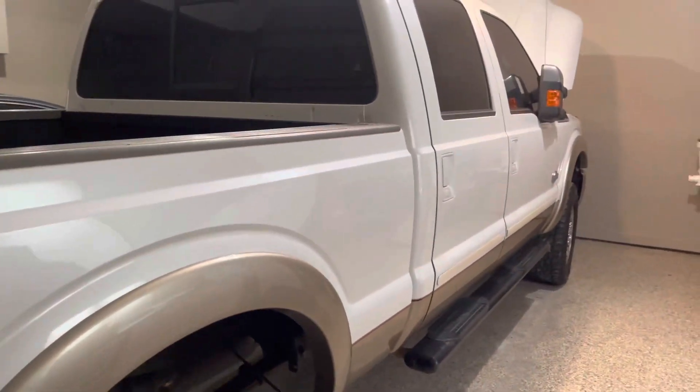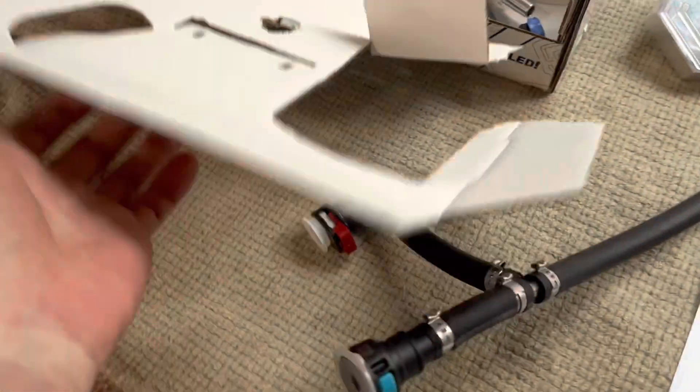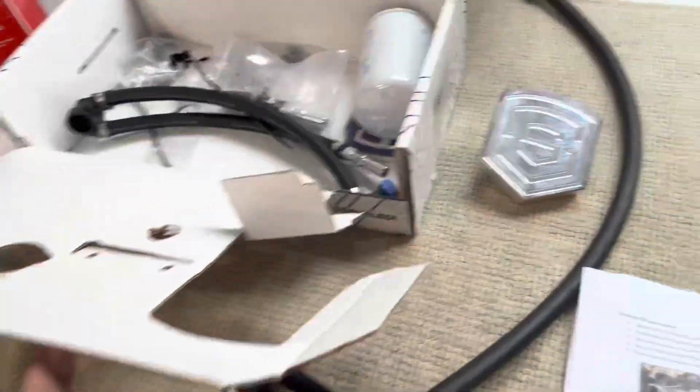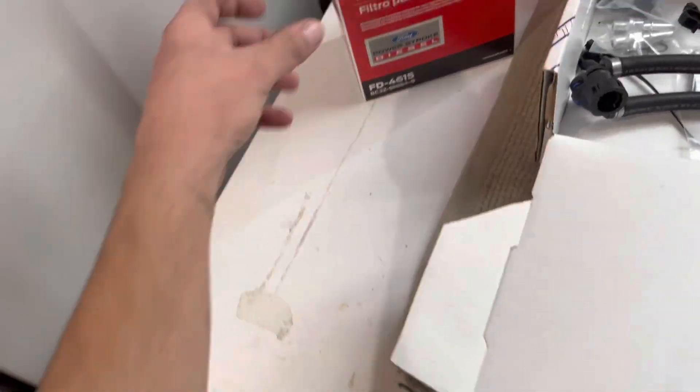What's up guys? Today just making a quick update on the 6.7. I am currently in the middle of the installation of my S&S CP4 bypass kit. I've been slowly plucking away at it — got everything taken apart last night.